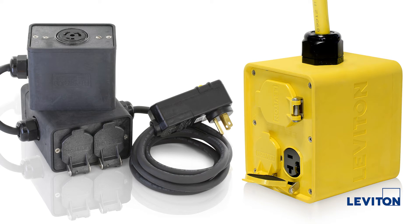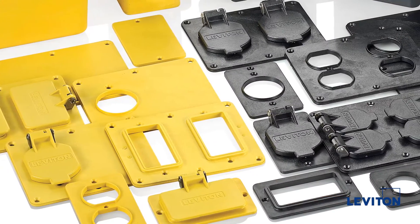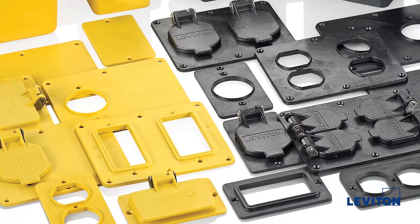The portable outlet boxes will accommodate any standard strap mount 15, 20, or 30 amp single, duplex, or GFCI receptacle. A variety of cover plates are also available in both standard and weather resistant flip lid versions.